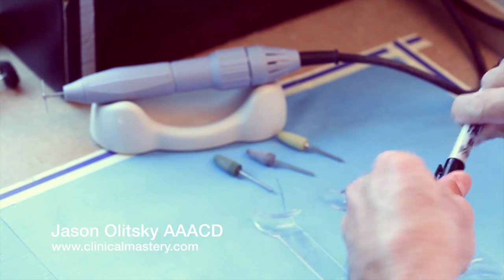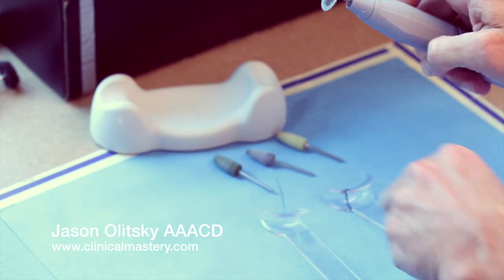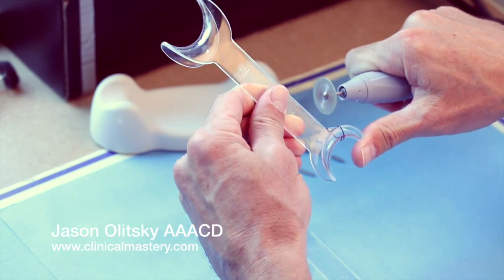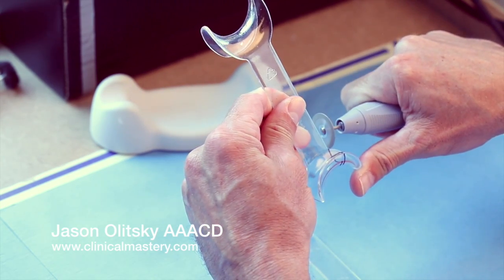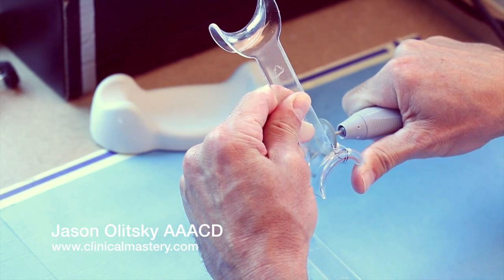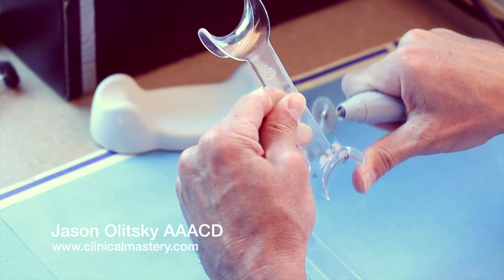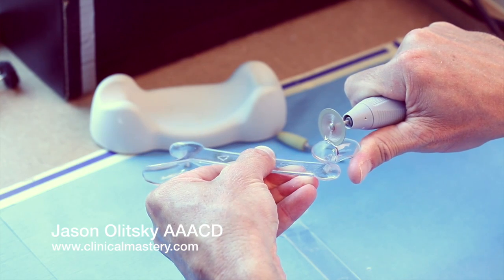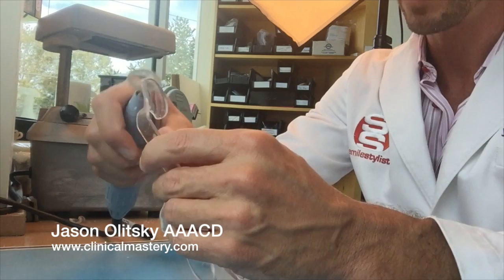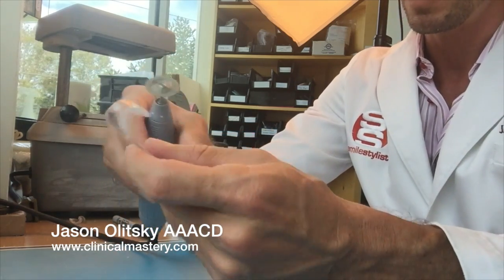That looks right to me. Now let's use a diamond disc in the lab with a nice mandrel, and I'm just going to follow the line that I've drawn. I've got a few little pieces hanging off there — I'm just going to grab those and peel them off.